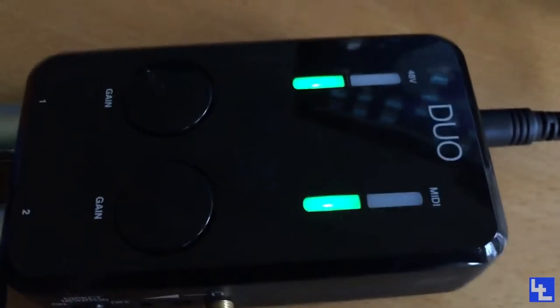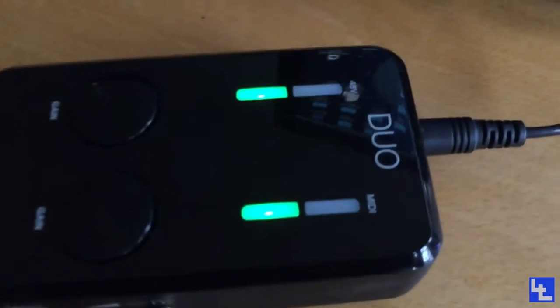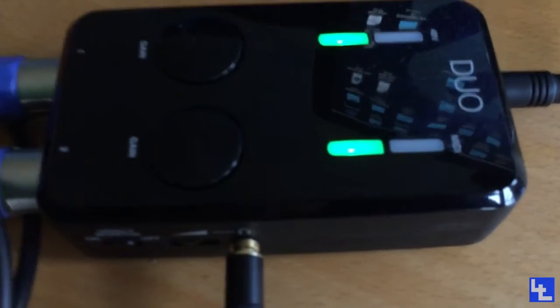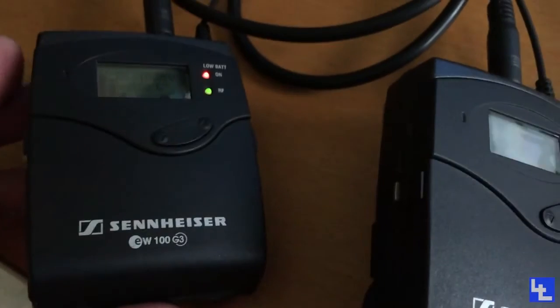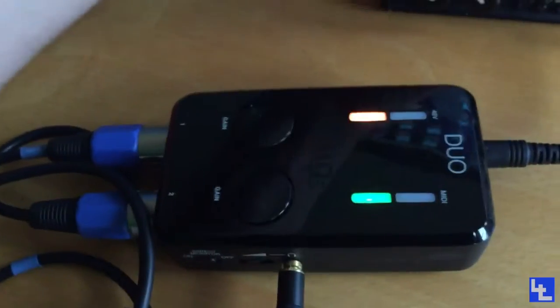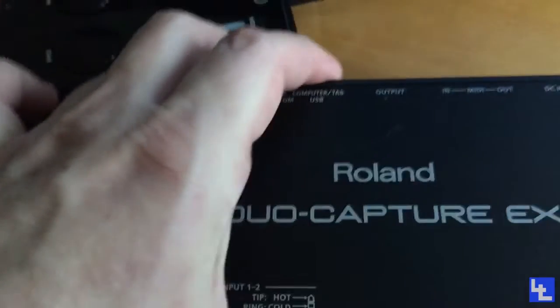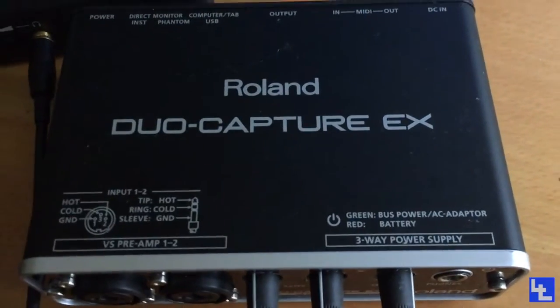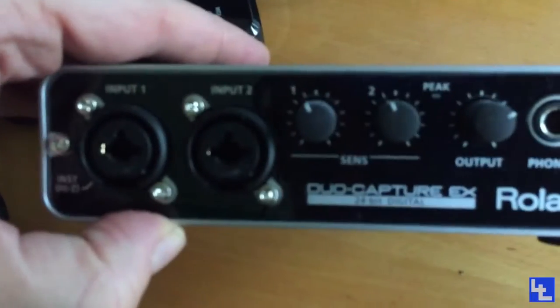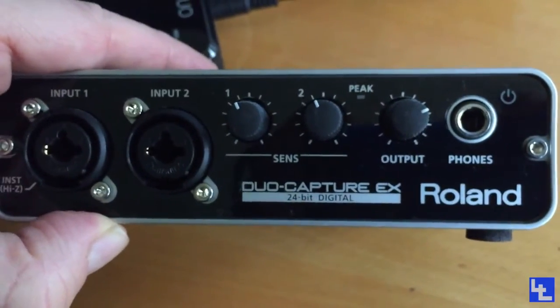So this is the iRig Pro Duo, which I'm very happy with. This is the left-hand mic, the right-hand mic, slightly hot. They're just plugged in — all my Sennheisers are plugged in to it. It's a small unit. Here's the nearest equivalent in size that goes into my phone — that's the Roland Duo Capture X, which I'll now be flogging because I really did like this.